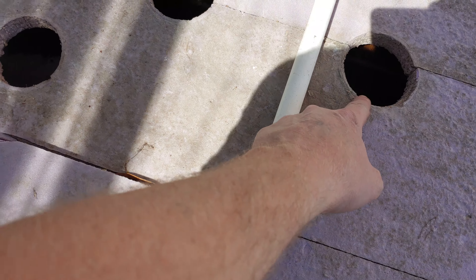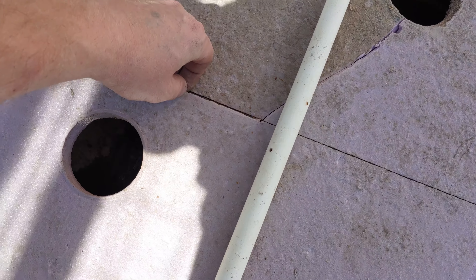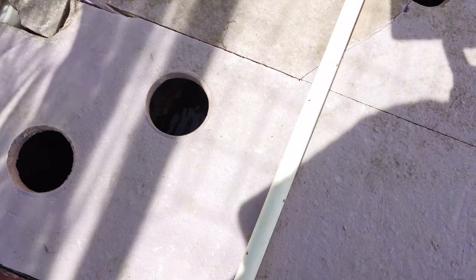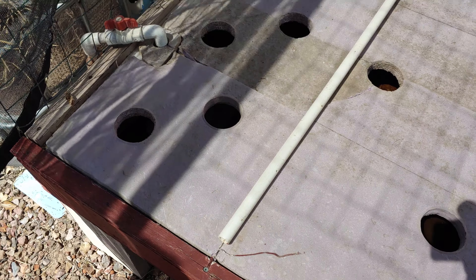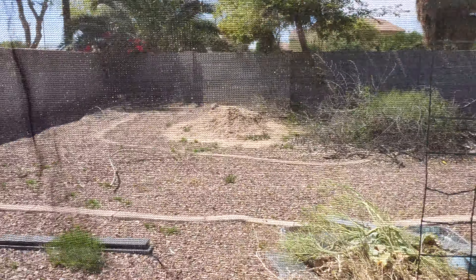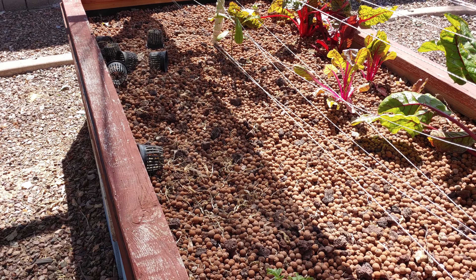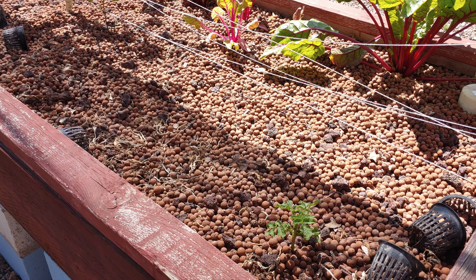And we got the floating raft all taken apart. I took the whole thing apart and cleaned it out. I accidentally broke a piece right here — you can see the crack here. Doesn't have to look pretty; I'm the only one that comes back here and looks at it anyway.